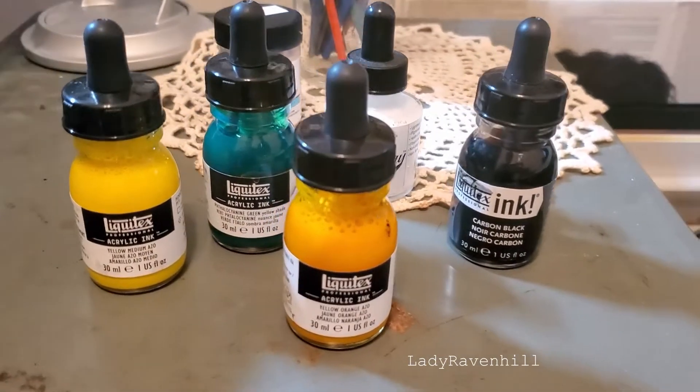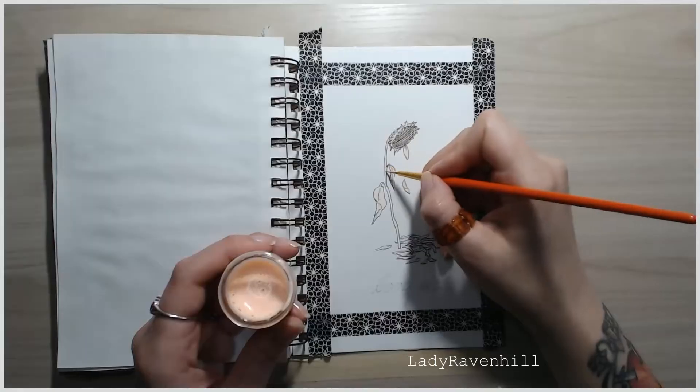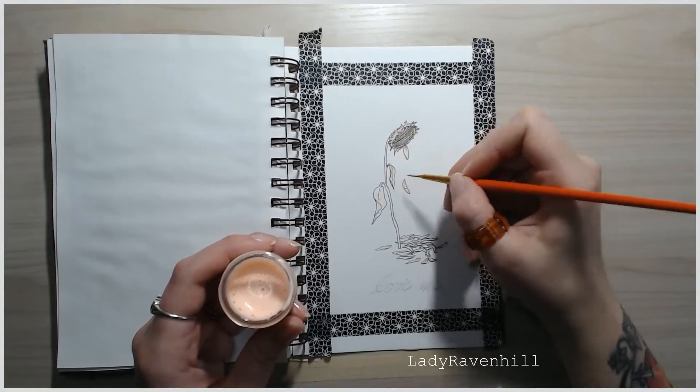These are the colors I'm using for the first drawing — the sunflower with the falling petals.